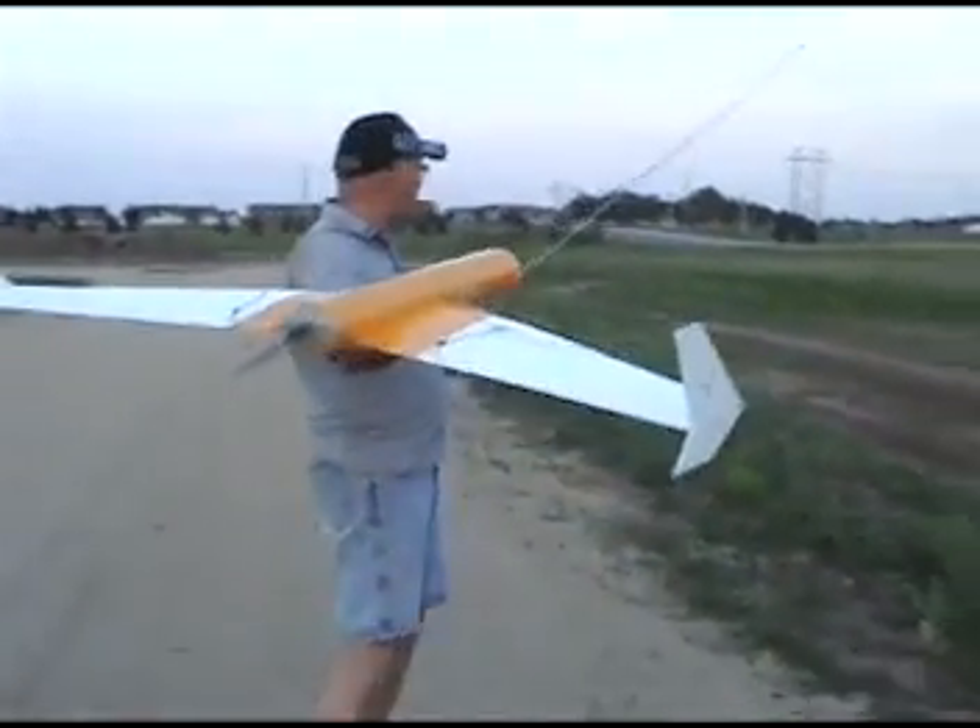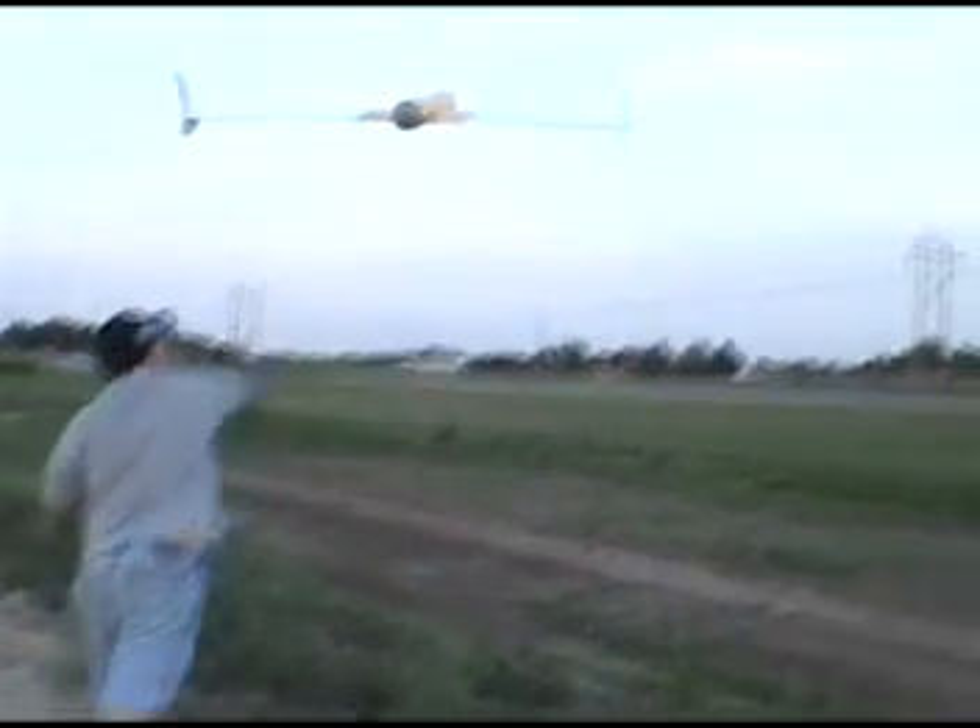Here we go. As you can see, it's in the channel — throw it in.